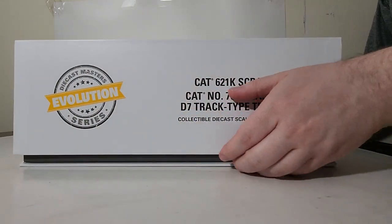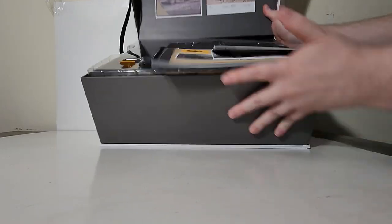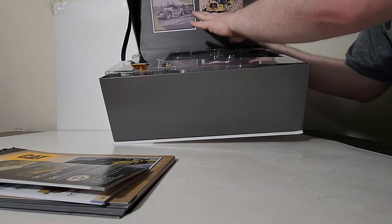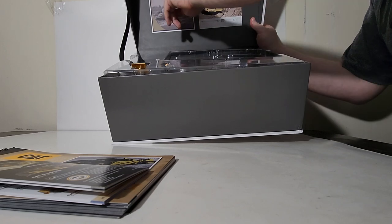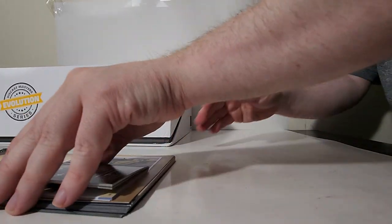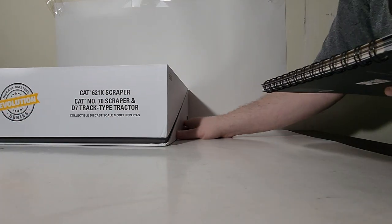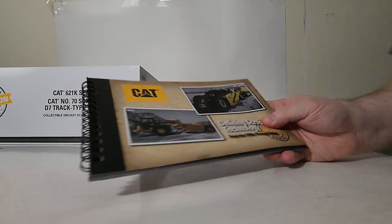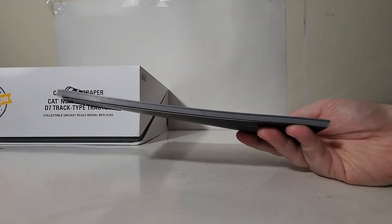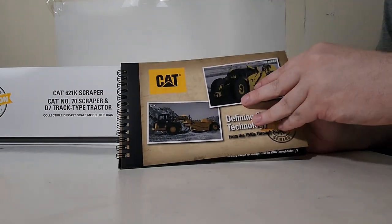So how exactly do you open this? You open it up just like this. Over here on the back, you have some reprints of the cover of real brochures for the machines back in the day. Here's a cover for highways and byways built with Caterpillar earth-moving equipment, and this is for a 621H wheel tractor scraper. Also included in the set, you have of course the catalog with all the models in the Diecast Masters Cat range. And then there's the scrapers section of the book, of course.